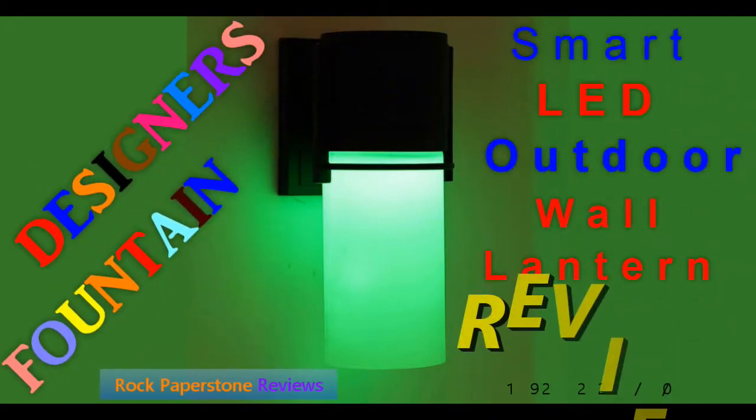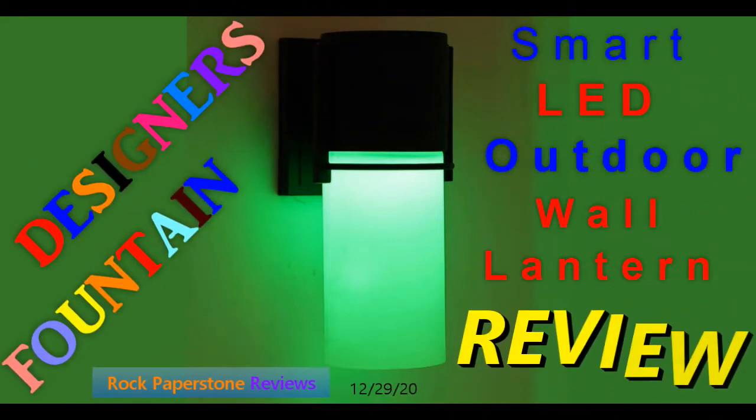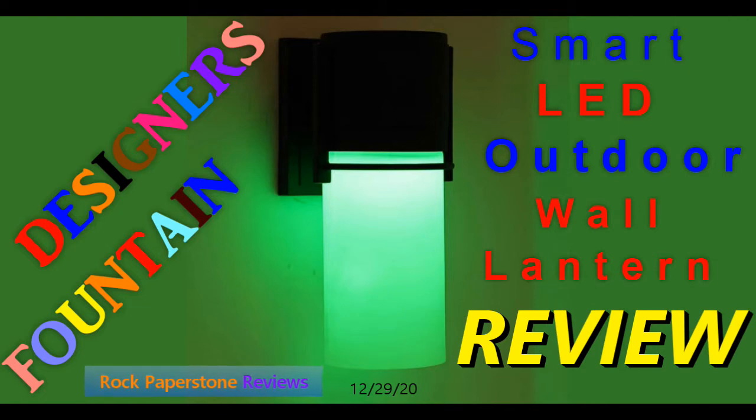Hello everyone, and welcome to my review of the Designer's Fountain Smart LED Outdoor Wall Lantern Sconce in Medium Black.